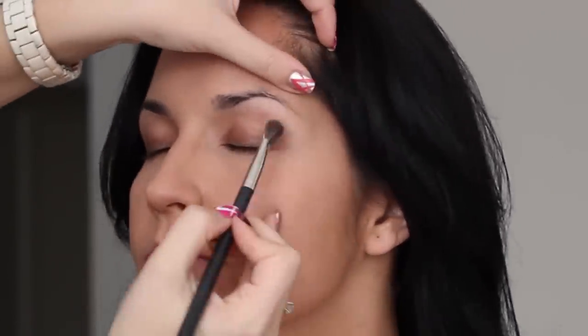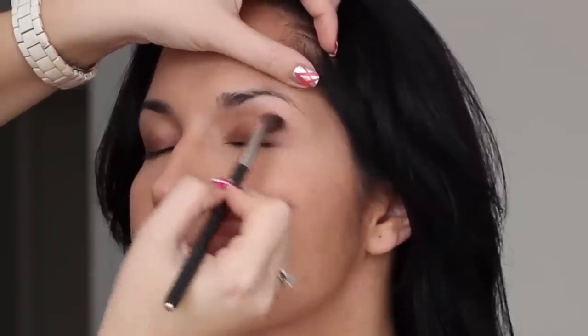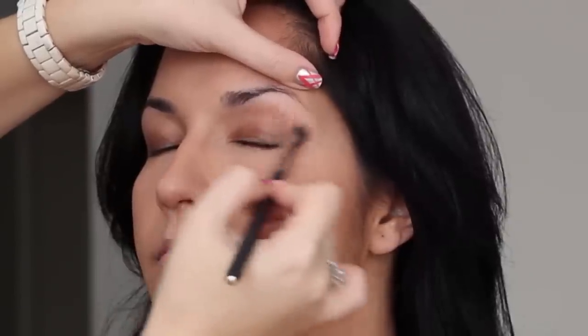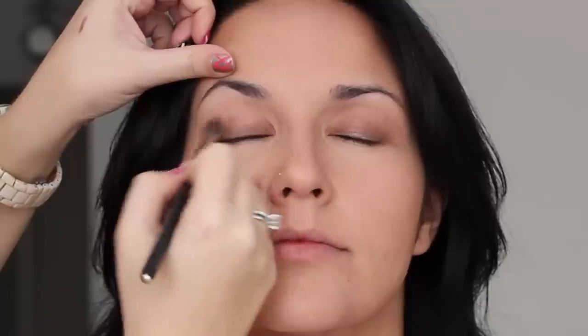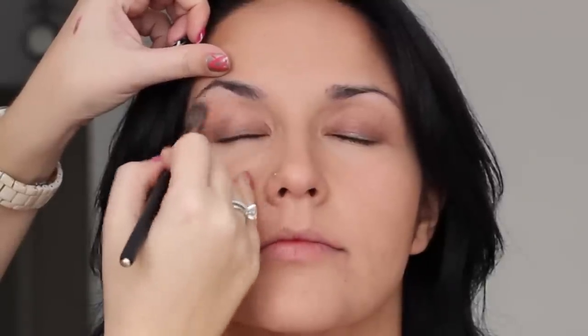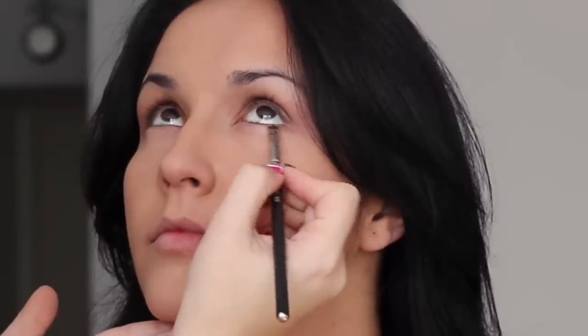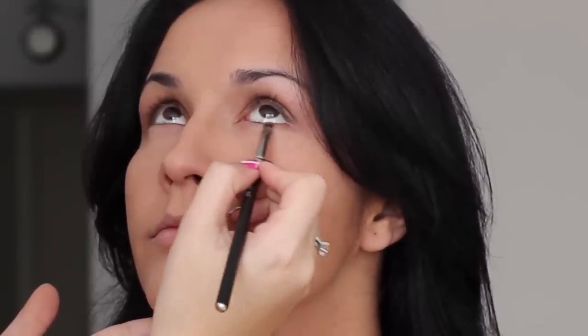Then I am going to take a MAC Paint Pot to go into the socket as the blending shade. One of the things I like to do when doing makeup on a client is spend a lot of time making sure the cream shadows underneath are blended perfectly before going on with eye shadow, because then all I need to do is pat on some eye shadow gently — it sticks really well, is super long lasting, and makes the whole process of doing eye makeup really easy on clients.